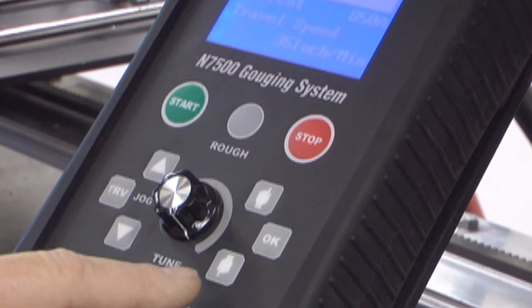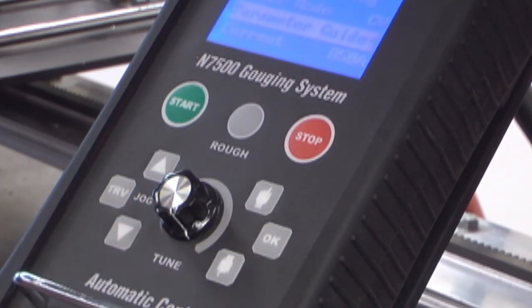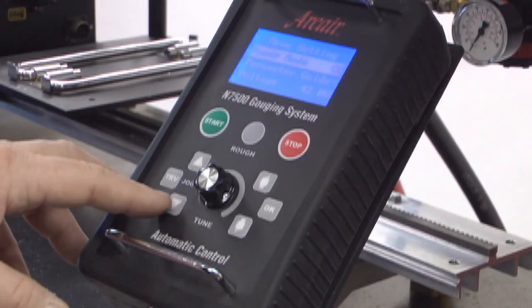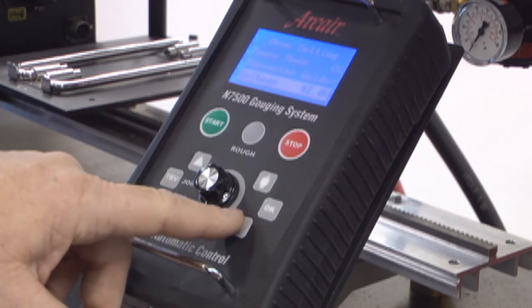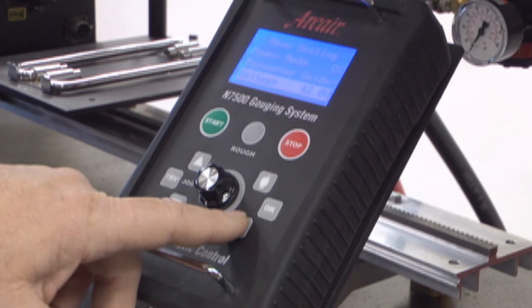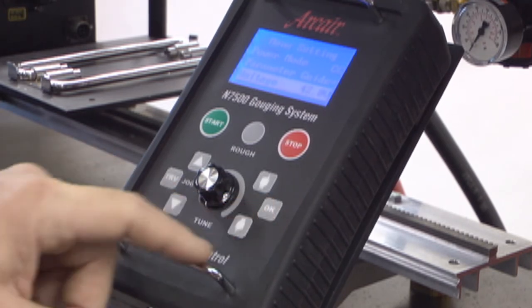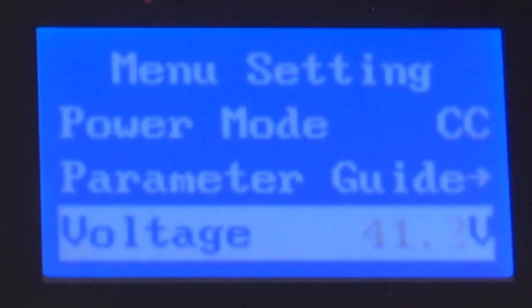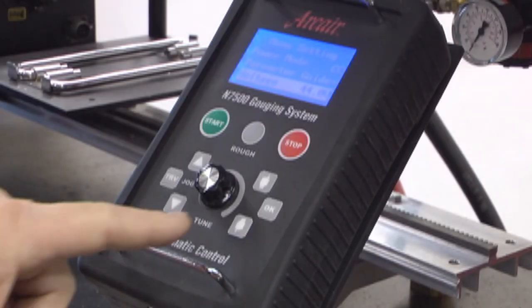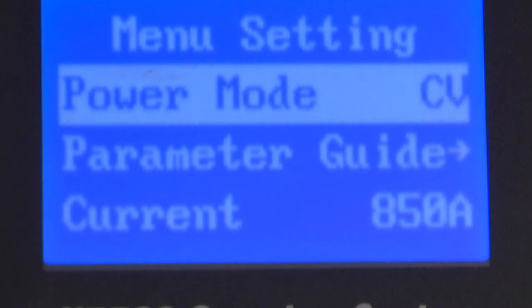Scroll to the back position. Press OK to return to the main screen. With the power mode set to CC, use the mode selector button to scroll and display voltage. In this example, 42 volts is displayed. To change voltage, press OK. Use the dial to select a voltage ranging from 40 to 44 volts. Once desired voltage is selected, press OK. If your setting is CV, your amperage will display here. And in this example, for half-inch carbon, it's 850 amps.